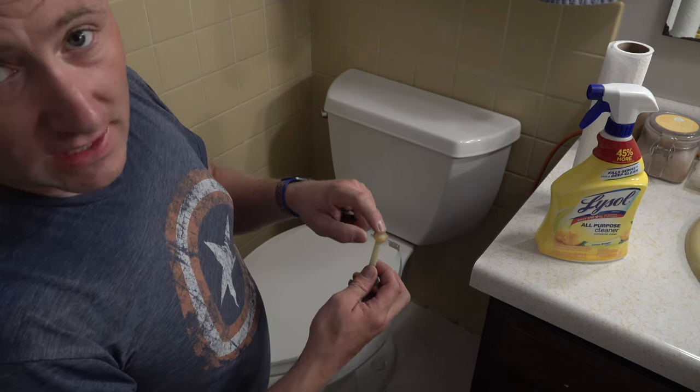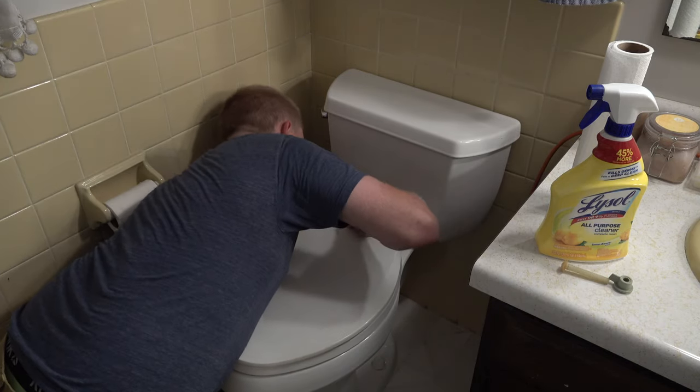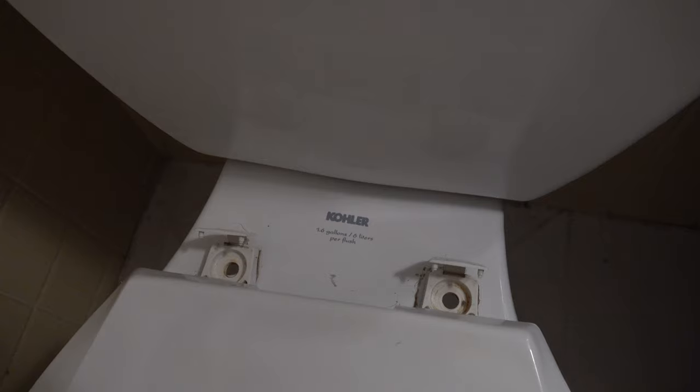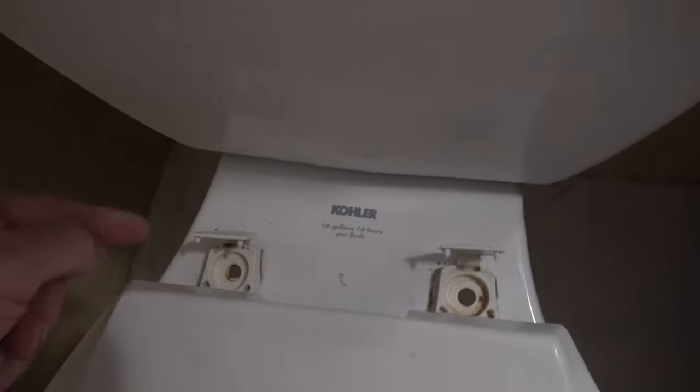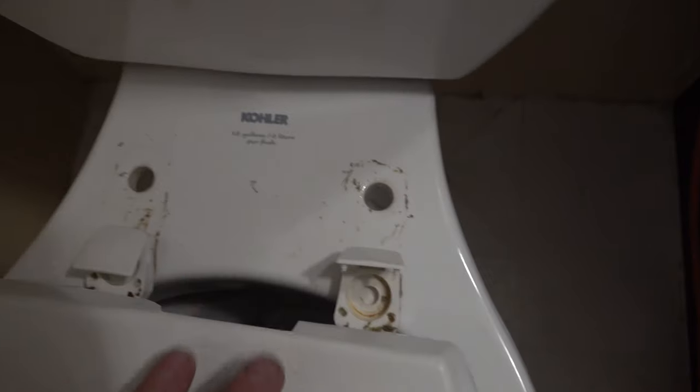If you have a slotted screwdriver it's going to make it faster — sometimes you can get them off without one, sometimes you need it. I was able to get it off without any screwdrivers, and now the seat is fully separated. Now you get to see the grossness behind there that you can't really clean all the time.